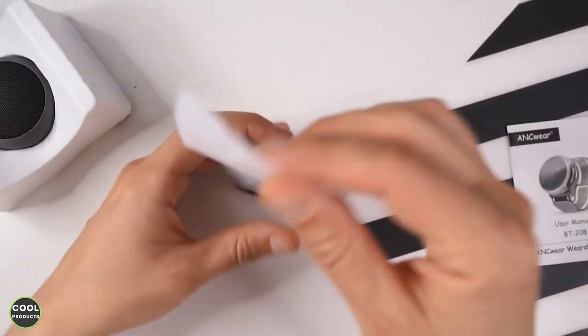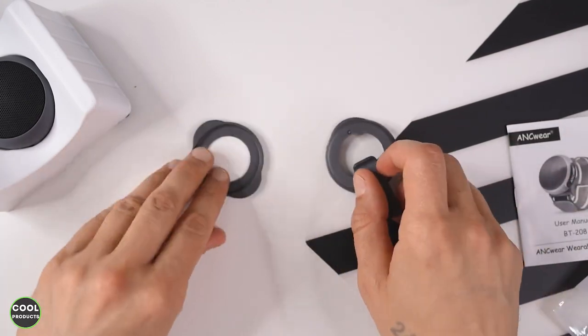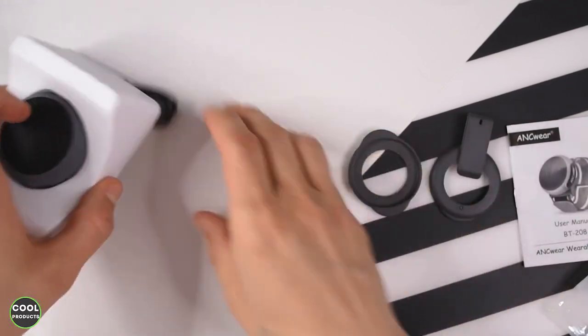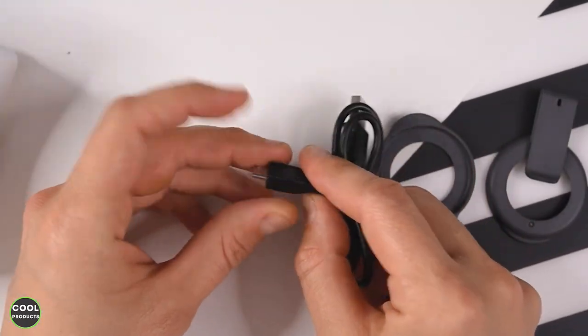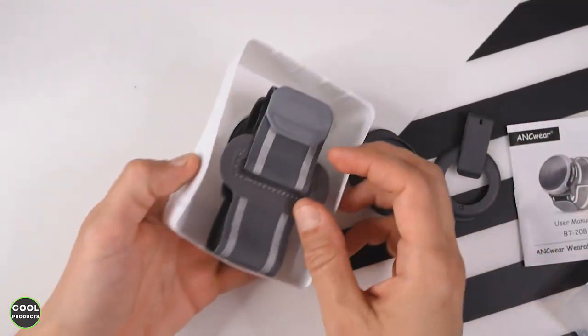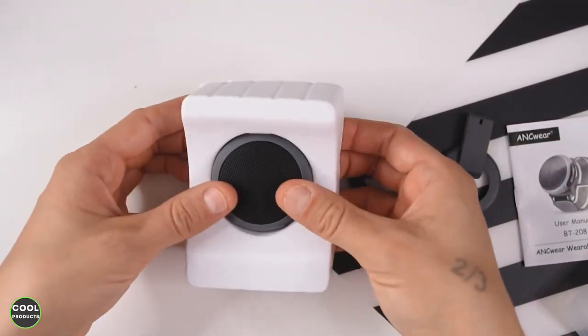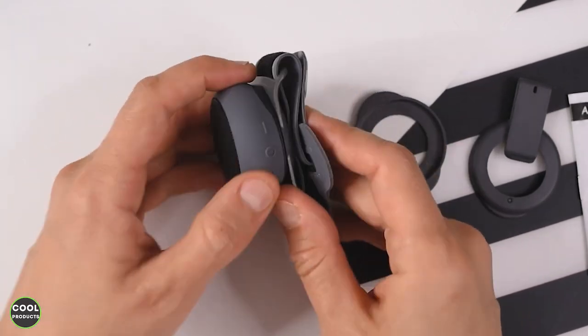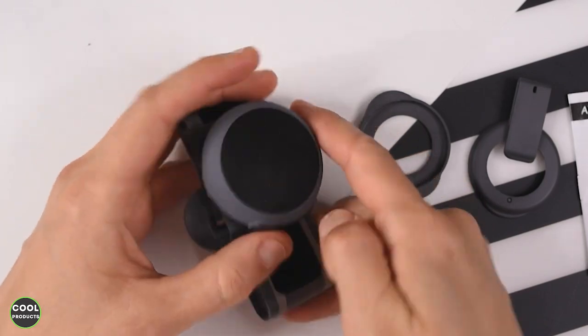Then we have the rings — this one is a spare and this one is for attaching it to the clothes with the clip. Here we have the charging cable, which is a micro USB. And this is the product itself — in order to remove it from the packaging you just press it like this. That's basically it for the contents.